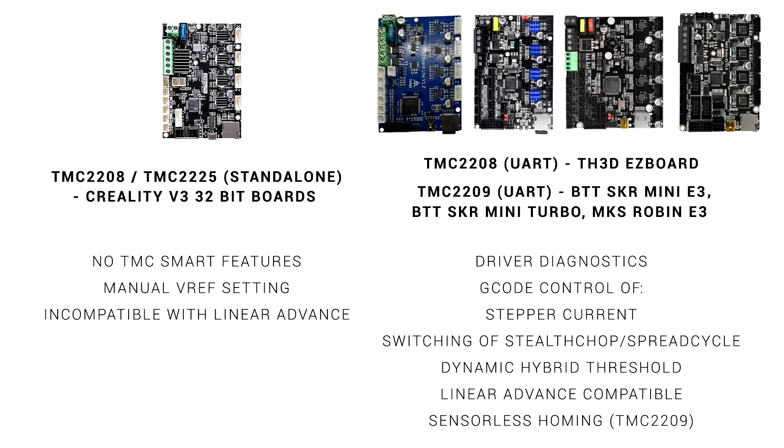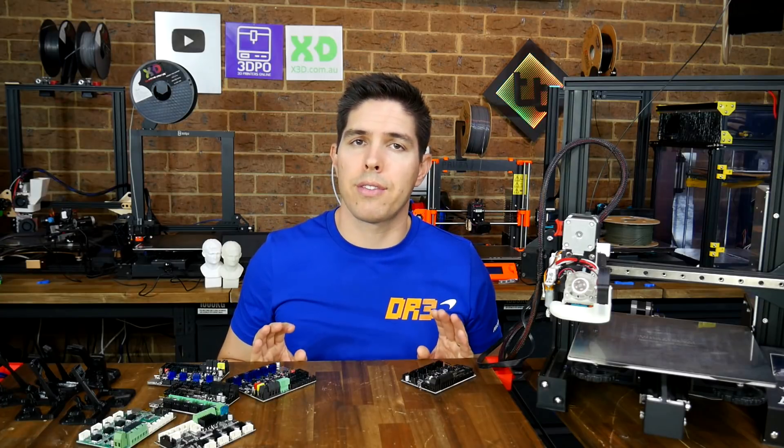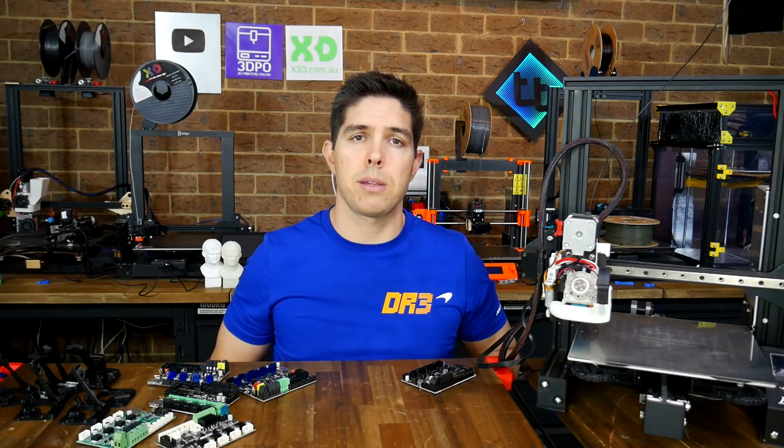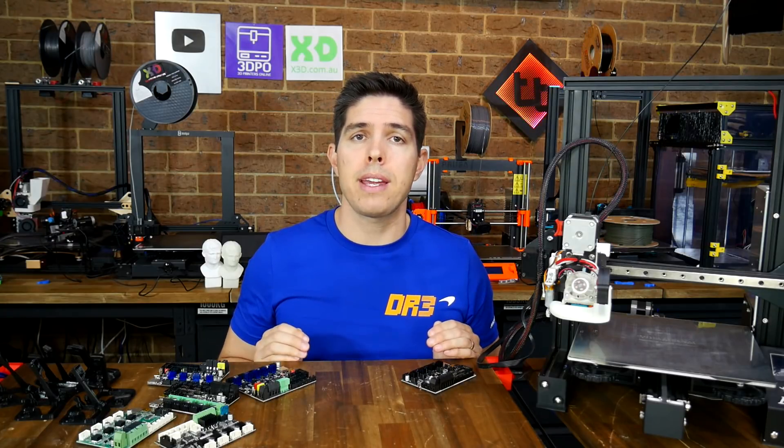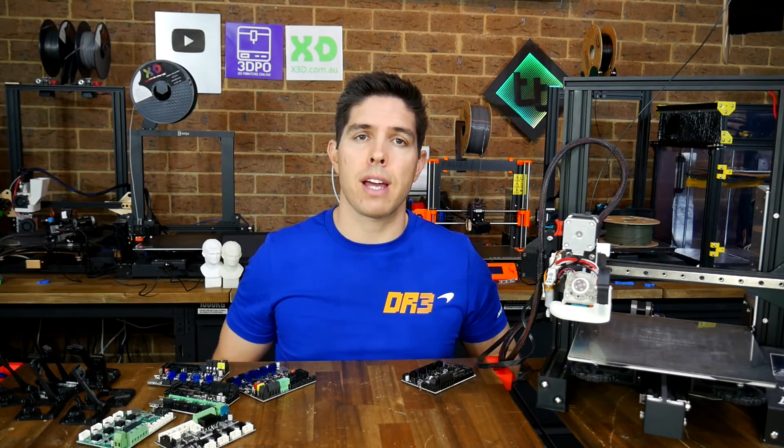The big advantage of both of these boards over the Creality offering is that they have TMC stepper motor drivers connected in smart mode. Unlike the Creality version 4 board, we can set our stepper motor current via G-code, we can run Linear Advance, and we can run all of the other TMC smart features too. So these boards are in different classes, but they still have a lot of similarities, and it's worth pointing out that although they're designed for Ender 3s, you could use them in most other 3D printers.